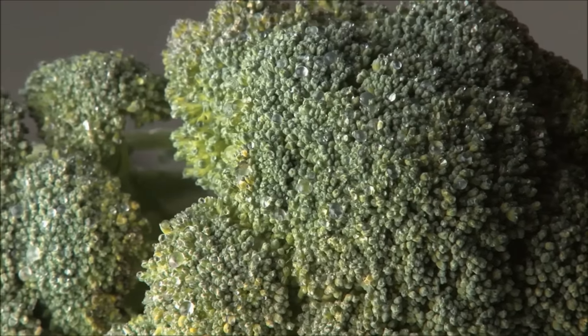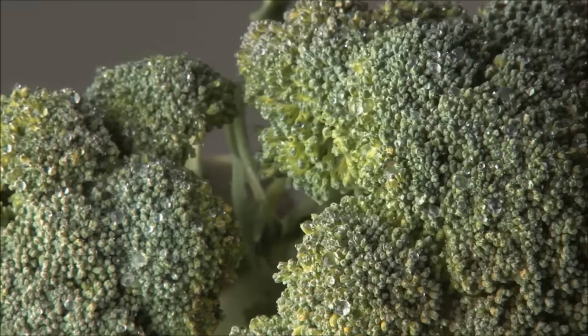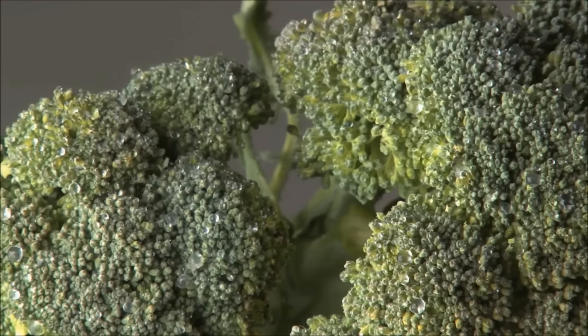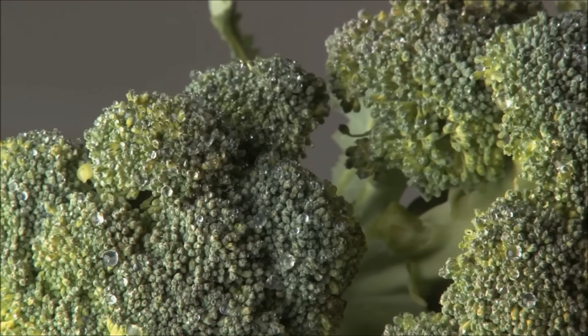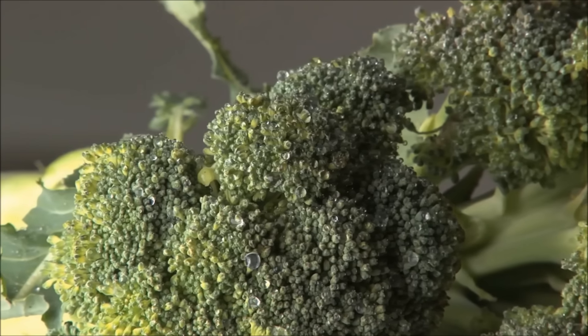Broccoli is another excellent green that has only 25 calories per serving and is high in vitamin A and vitamin C — one of nature's best plant foods. It's great in stir-fries, salads, as a raw snack, in soups, over pasta, in casseroles, and in juices.